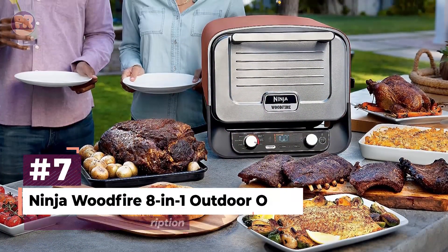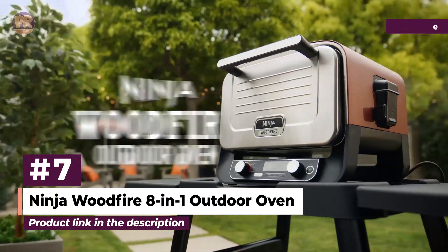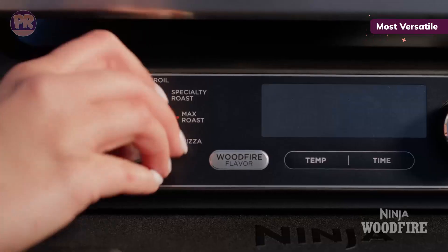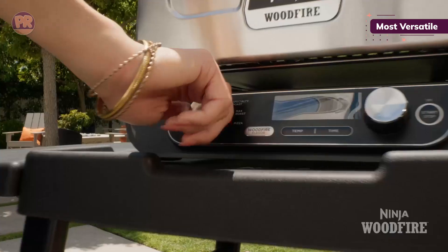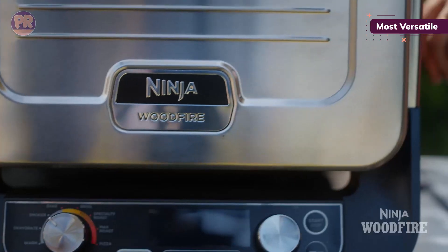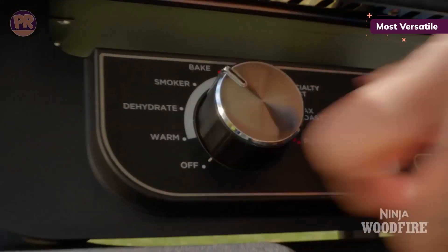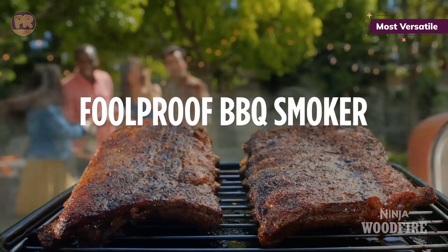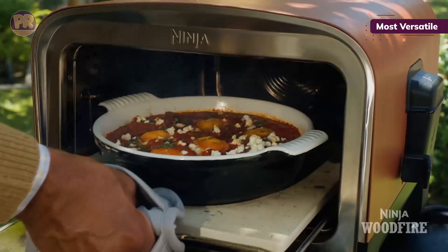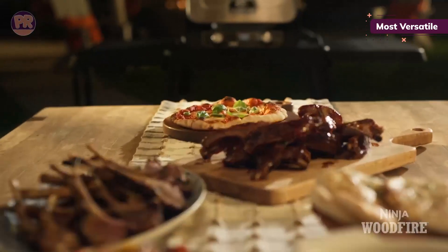The next product on our list is the Ninja Woodfire 8-in-1 Outdoor Oven. You could barbecue every day of the week with this appliance. There is no fussing over wood chips or charcoal, and no guessing how hot the smoker is running, since innovation and technology are at the forefront of this powerful appliance. After setting the oven, the Ninja's smoke function automatically ignites the pellets and keeps the internal temperature where you want it. We were truly wowed by its efficient smoke distribution and even cooking. For most dishes, a half cup of pellets added to the smoke box brought ample smoke flavor.